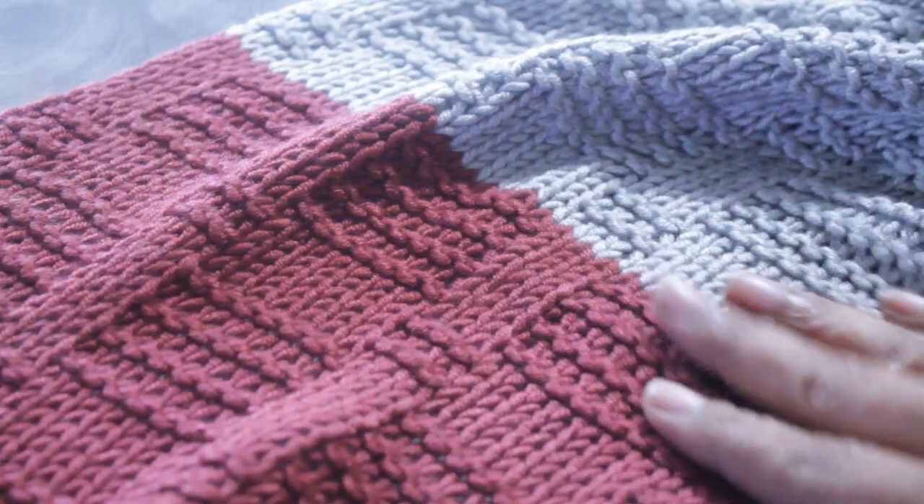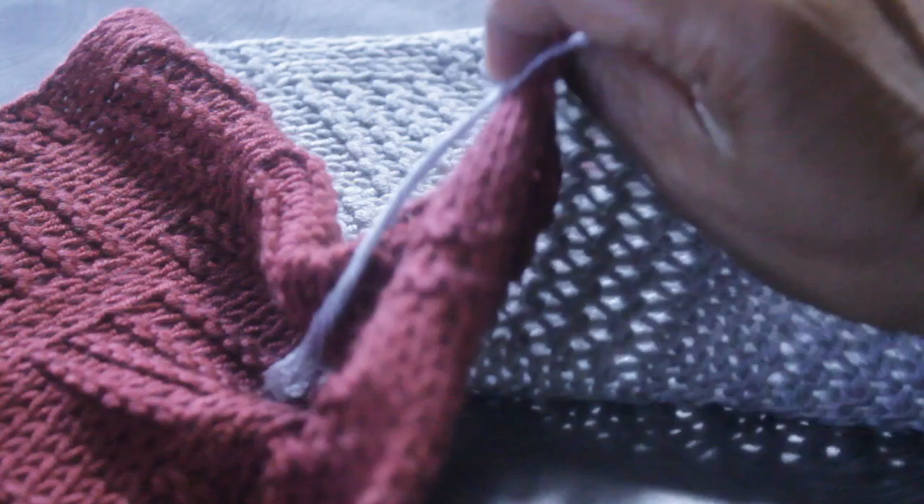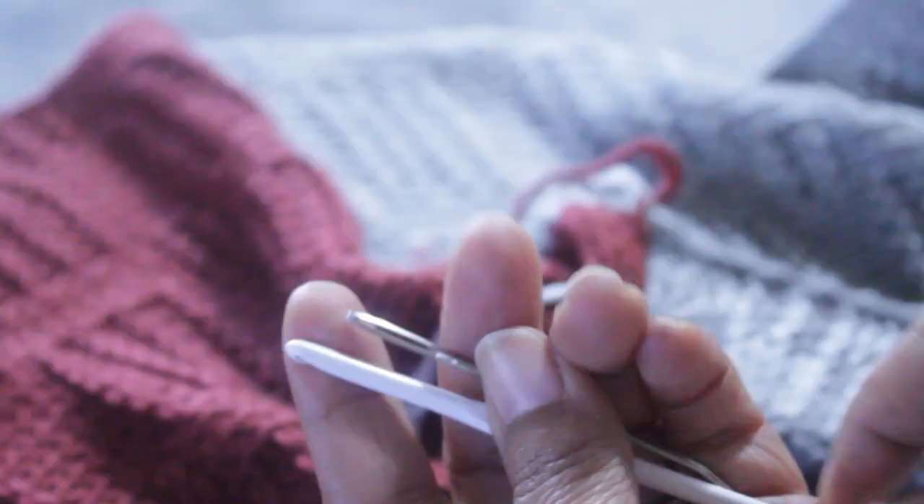Hey, it's Denise from Loomahead.com. I just finished my block stitch scarf, and I'll put a link to the pattern in the description, but like the end of every project, it's time for the dreaded weaving of the ends.